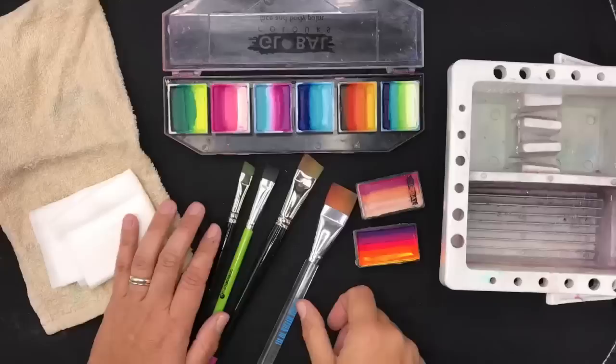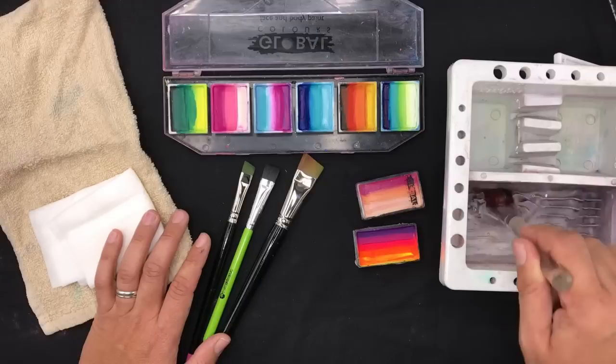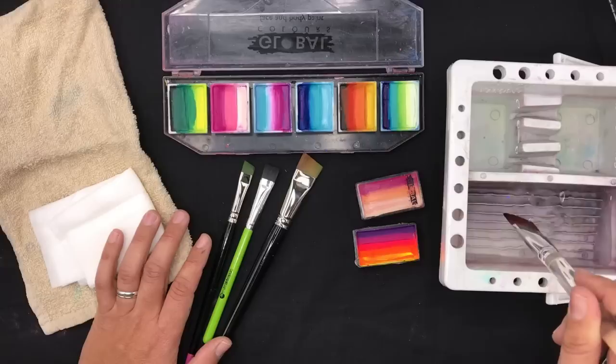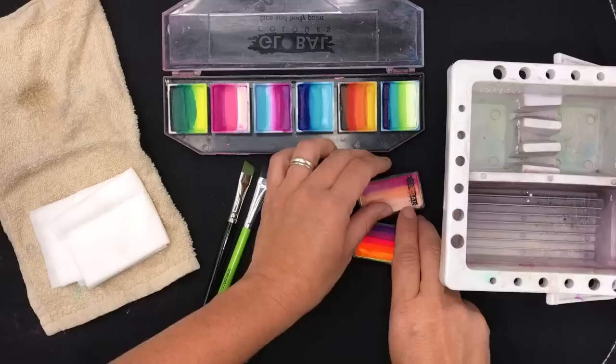First up, what you're going to need is a brush bath or just a cup of water. I like to use these brush baths because there are ridges at the bottom of the well, which makes it easier to brush the bristles up and down to get rid of any excess paint. This is for the dirty water, and normally I'll use this to dip my brush in to activate the paints.